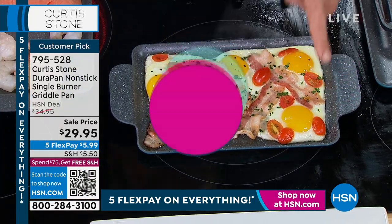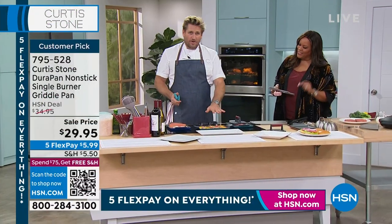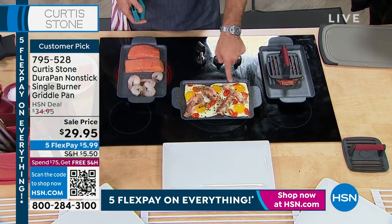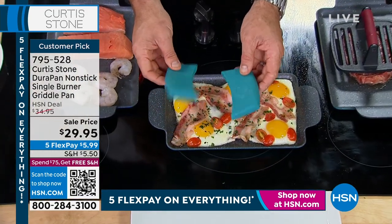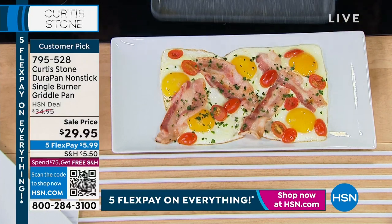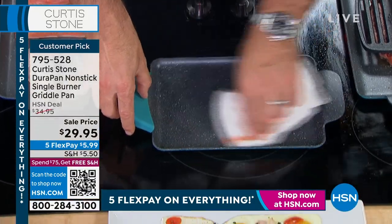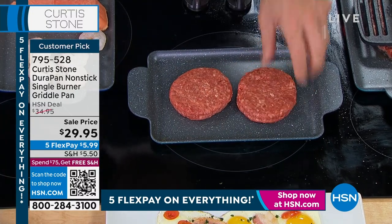Now we're on to the single burner griddle pan. This is our griddle pan — just wonderful. If you don't want to get all your cookware out, this is a brilliant presentation piece as well as a great little griddle. I've done five eggs, bacon, tomatoes. Of course, it's Durapan. You can pick up these beautiful little silicone handles — they slide straight over the edge. All you're going to do is slide your food straight off, put your pan straight back, give it a quick wipe like I always do with my Durapans, and then start cooking the next thing.